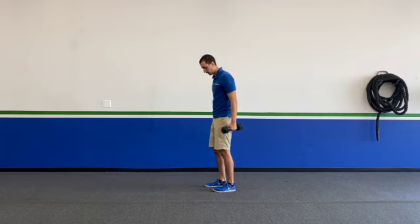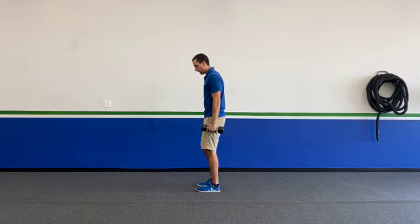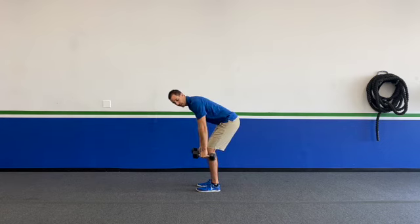Coach Shane here from Rise Above, and I'm here to teach you how to do a double dumbbell tricep kickback. The first thing I'm going to do is turn sideways for you, then drop down into basically a hip hinge.